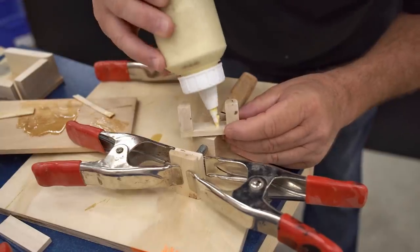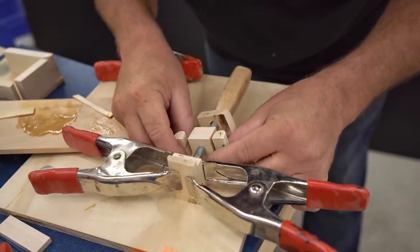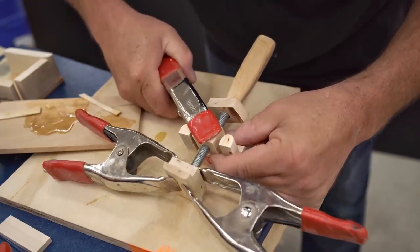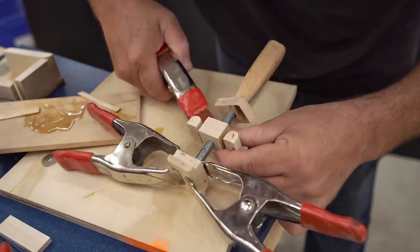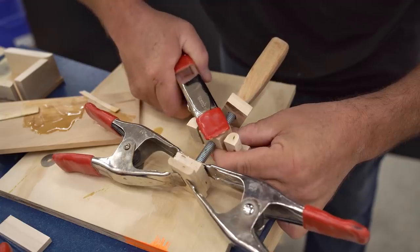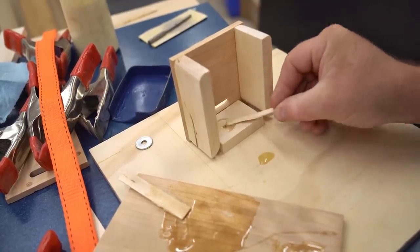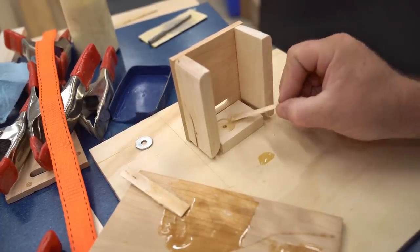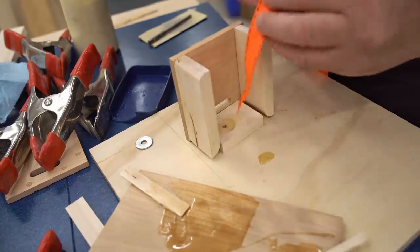Then I can glue the spool assembly to the screw block and put the other yoke on top of that. It's a little tricky to do all at once, so I glued the bottom yoke on first, clamped it, and let the glue set for about 15 minutes. While waiting for that to set, I can get the strap attached on the inside of the clamp using a combination of epoxy plus a washer and a screw.